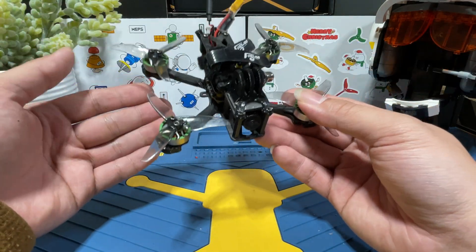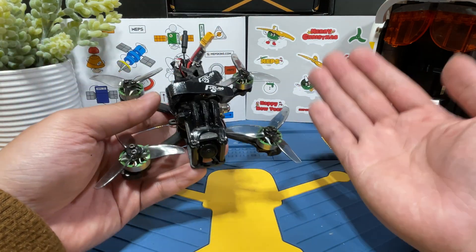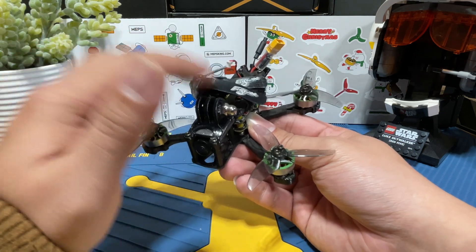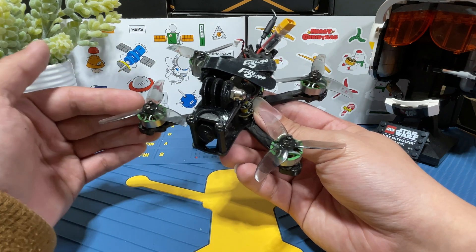If you are interested in the assembly process, the video link is going to be right here. In this video, we will be going over the specs, I will test-fly this thing, and I will share some of my thoughts on these MAPS motors. Okay, let's just get right into it.